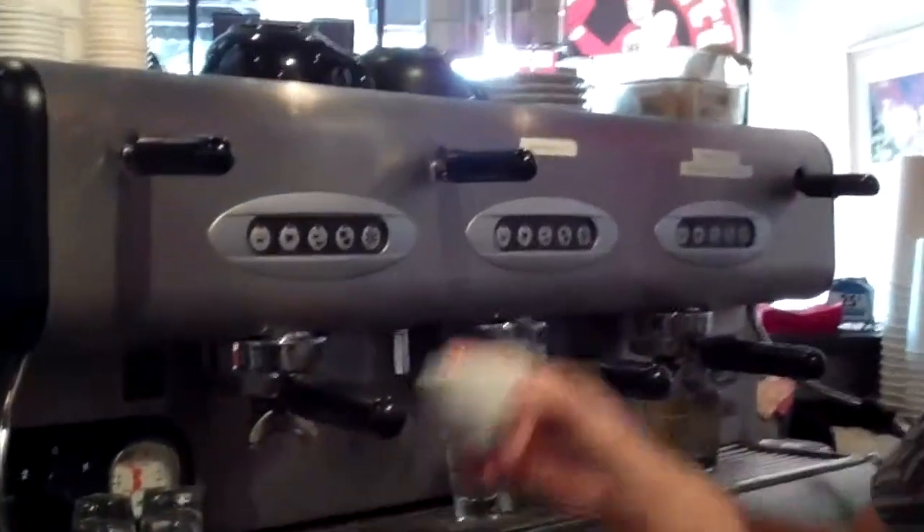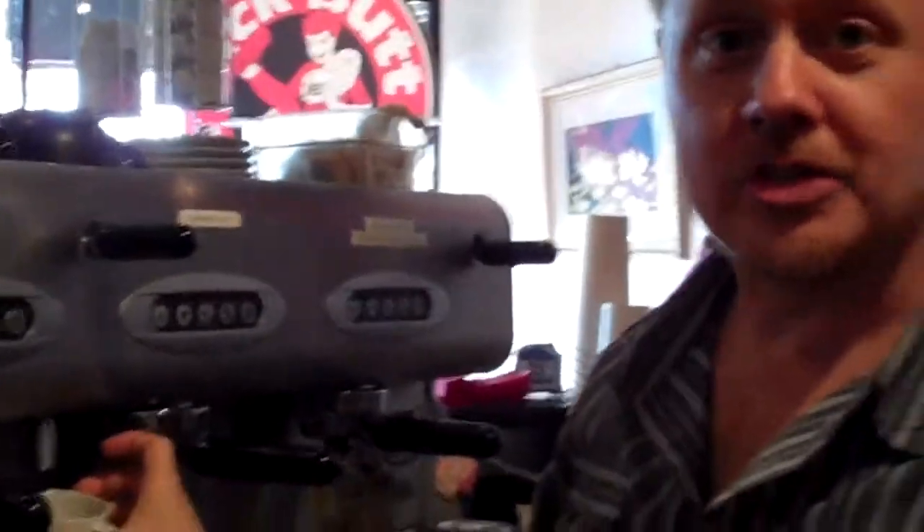So anyway, there you go. Our new demi-tasse cups are in — heat them before you serve. Thank you.